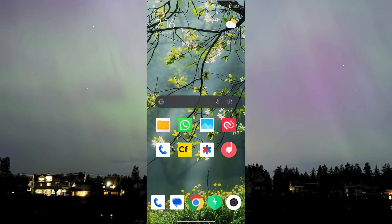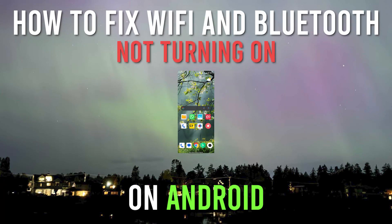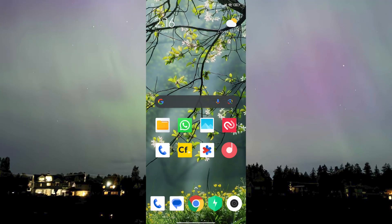Hello guys, welcome to AI Plus More. In this video I'll be showing you how you can fix Wi-Fi and Bluetooth not turning on on Android. This tutorial is similar to one we have made in the past, but this time it will be focused solely on Bluetooth and Wi-Fi not turning on, and not about the name not appearing.